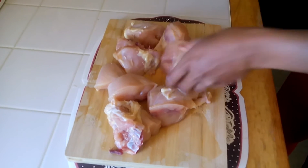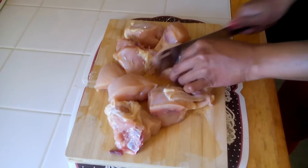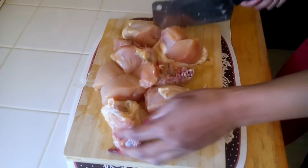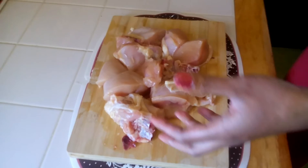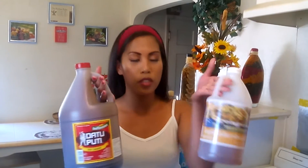Cut them into any pieces, any size you want — smaller pieces work too. Now it's all ready and I'm going to wash the meat and put it in a pot. Now here are the main two ingredients that we need.